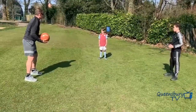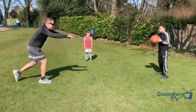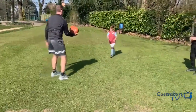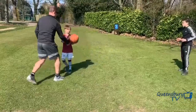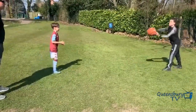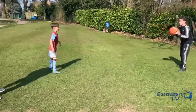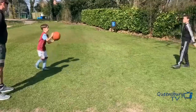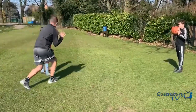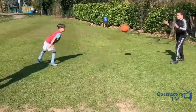Did it go just over halfway? It probably needs to go a little bit more. Step into it. You can almost let it go. Good. That's it — just over halfway. Harry, one more go each.